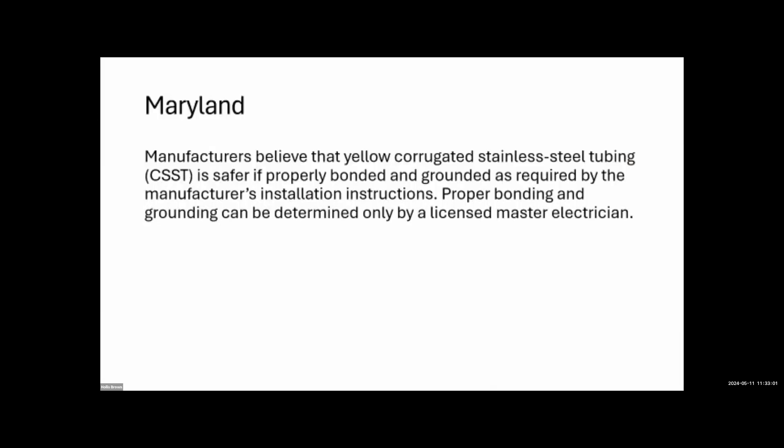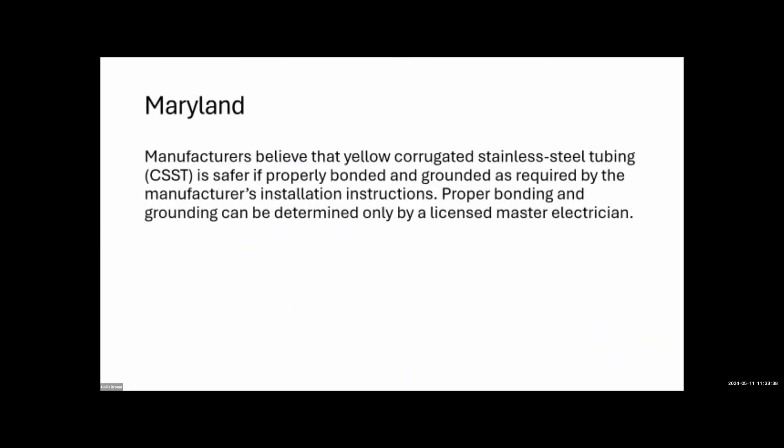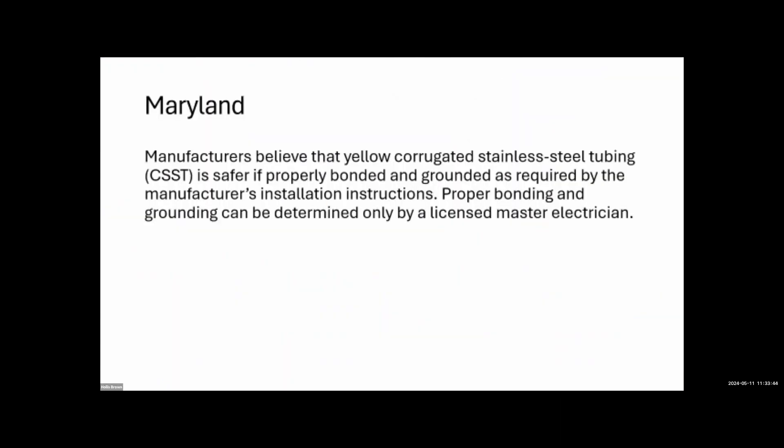In Maryland and Virginia there are specific CSST requirements that inspectors must report. In California, for yellow CSST we're required to recommend that only an electrician can identify if it's properly bonded. The reason it's often not bonded is that the plumber installs the pipe and the electrician installs the bonding wire, but nobody tells the electrician to come back and bond it.